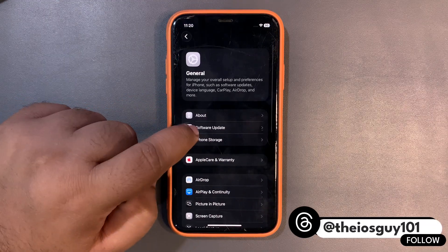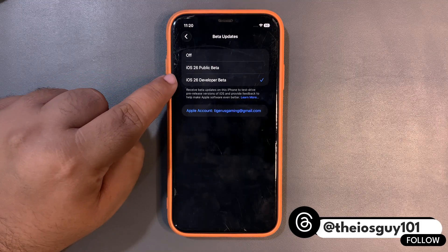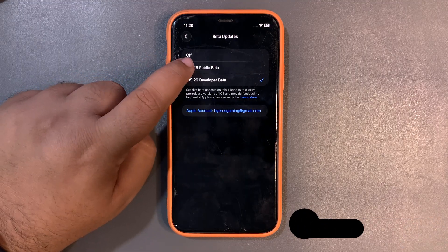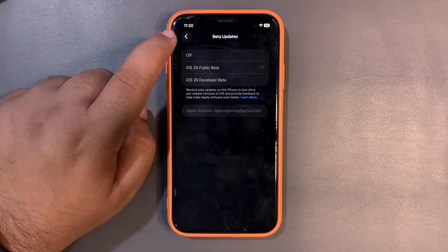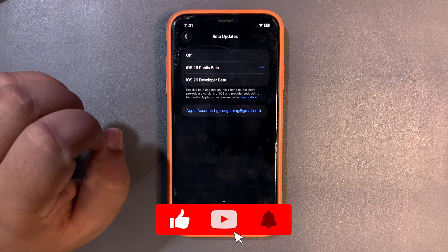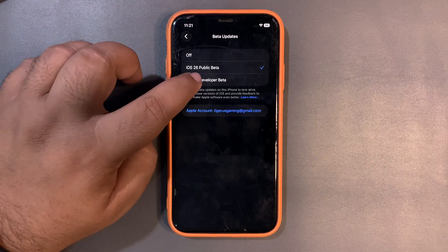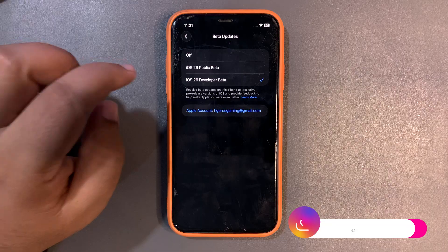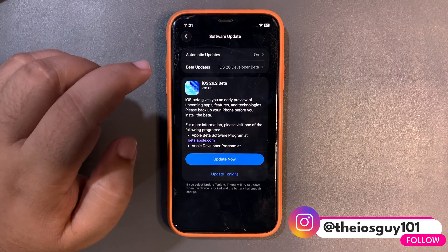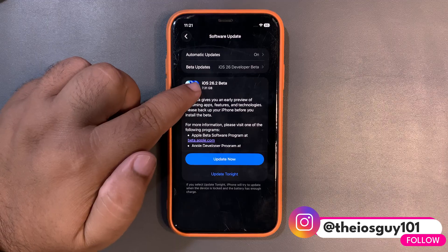First thing first, how you can install this update — it's quite simple. Get into Settings, get into Software Update, and make sure you have selected iOS 26 developer beta. If you are on a public beta, you are not going to see any update because it's not a public beta update, it's a developer beta update. Make sure you have selected the iOS 26 developer beta profile.